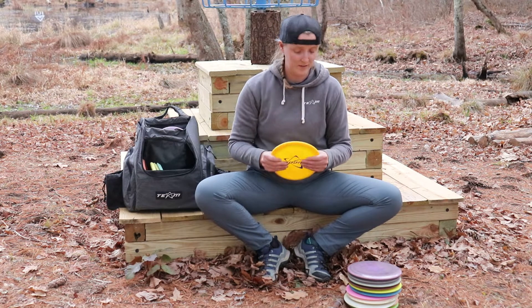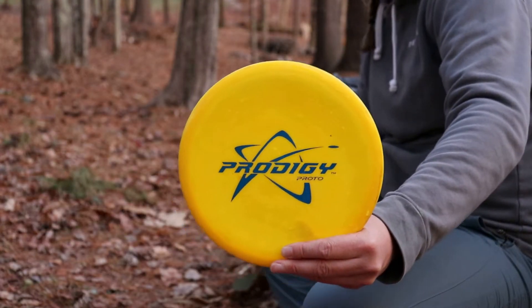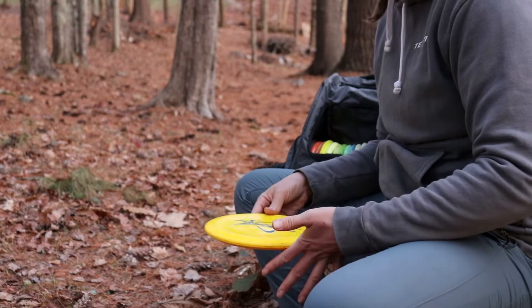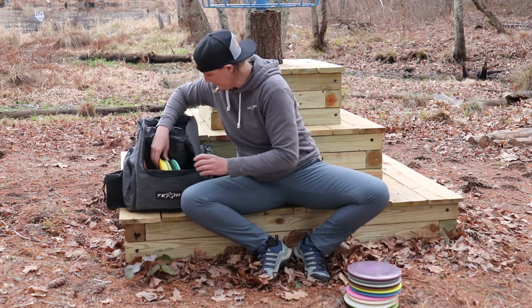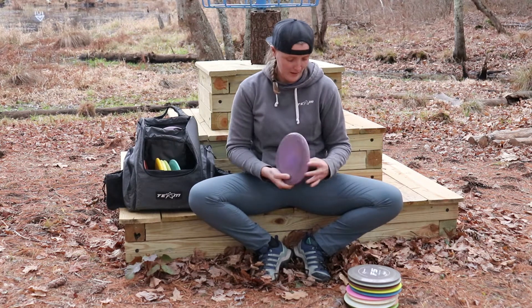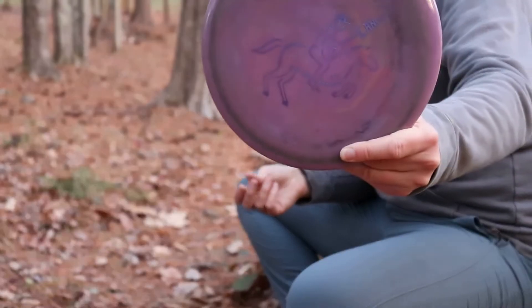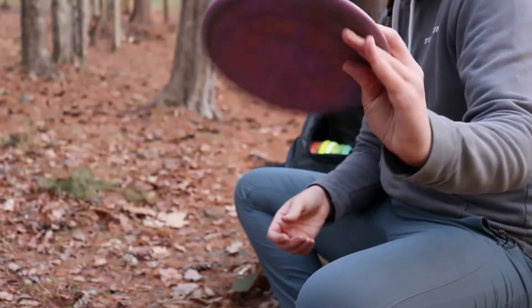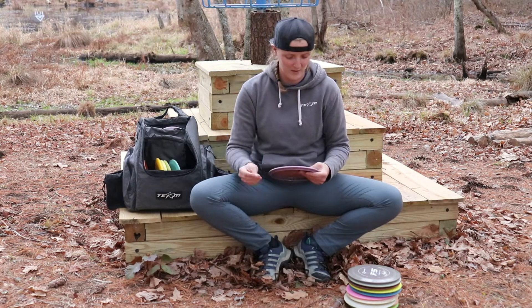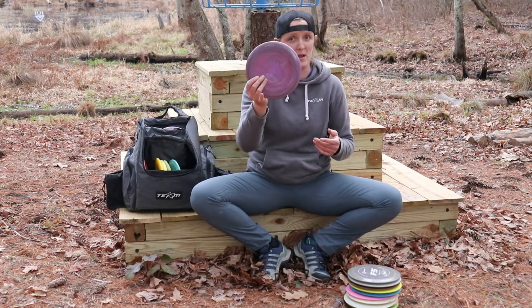My other M4 is a prototype mac and cheese M4. This one is a lot more overstable than my Spectrum M4. I can let it go on a hyzer flip — it's going to stand up and ride right, but it's going to finish straight. At low enough speed it's still going to finish left. The next mid-range I bag is a Spectrum MX3. I use this for pretty much anything the M4 is not overstable enough for. I rely a ton on the mac and cheese M4, but sometimes if it's really windy or the shot just calls for more hyzer than I can get out of the M4, I throw the MX3.